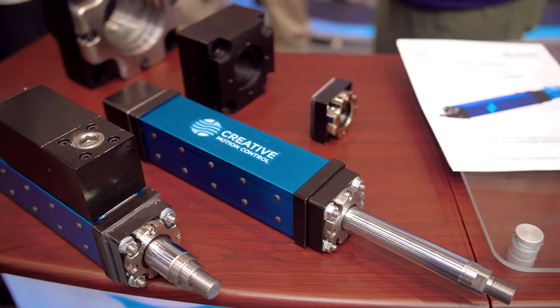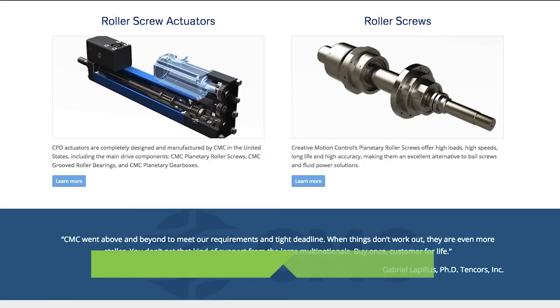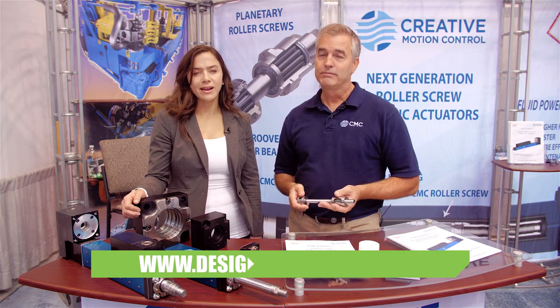Where can our viewers get more information about these? It's all on the website: www.creativemotioncontrol.com. And for more information from Design World, visit designworldonline.com or LinearMotionTips.com. Thanks for watching.